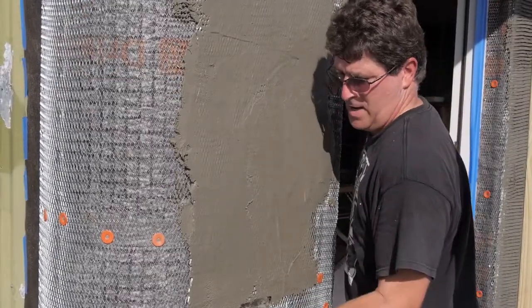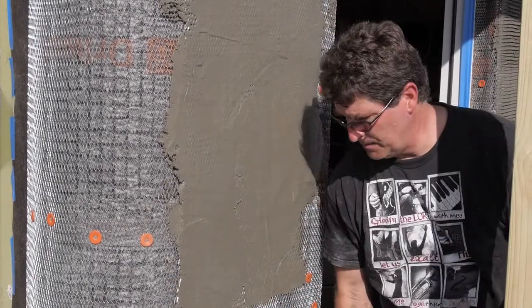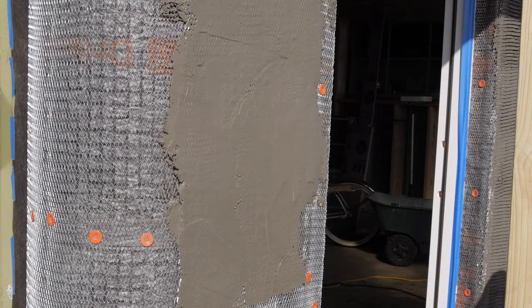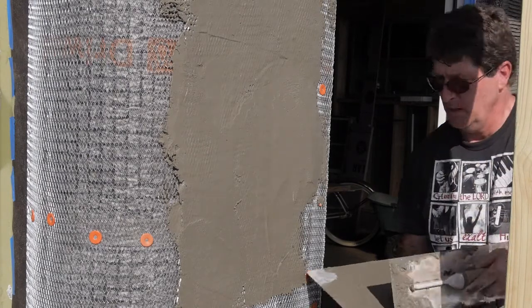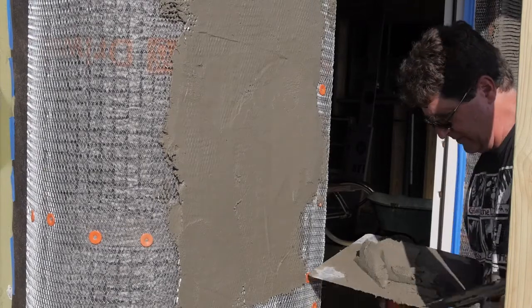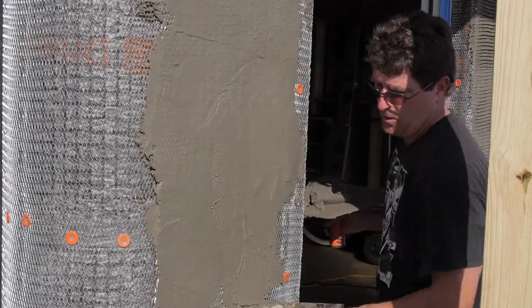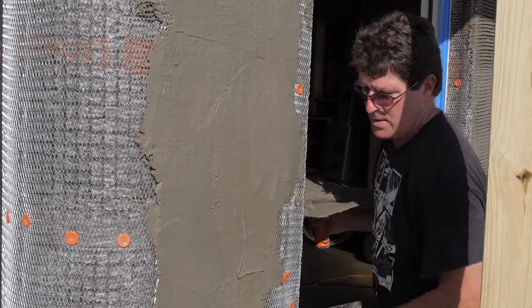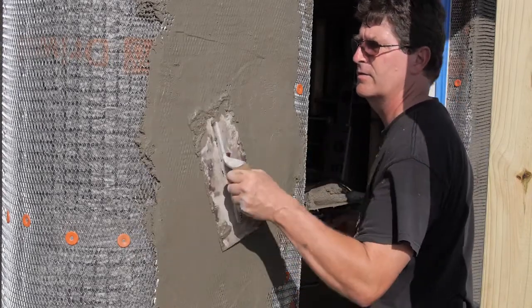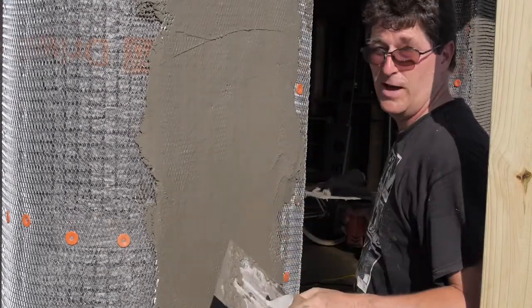You may be wondering why I'm doing stucco and not something else. Well, my office is at the airport. And at the airport, the glory days of aviation were in the art deco era. So I want my office to look kind of art deco from the glory days of aviation. For those of you who don't know, I also fly airplanes.